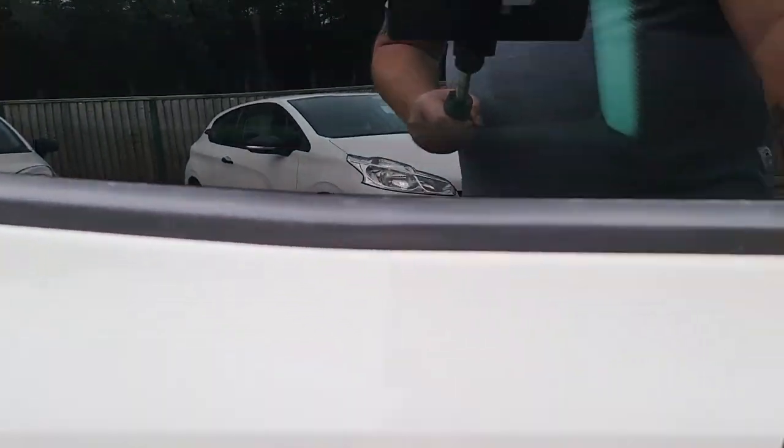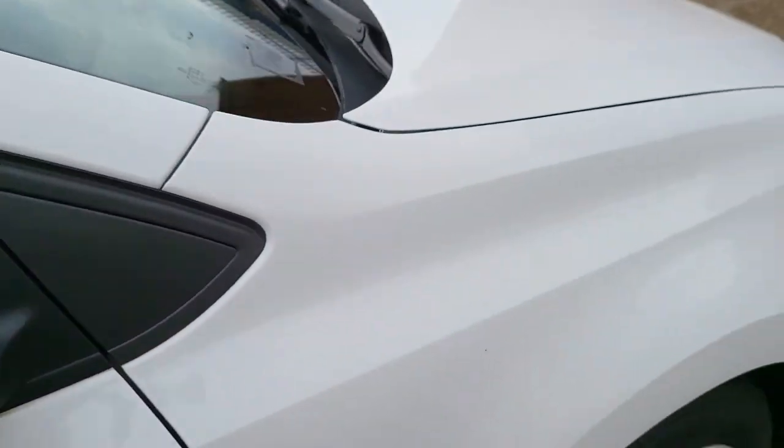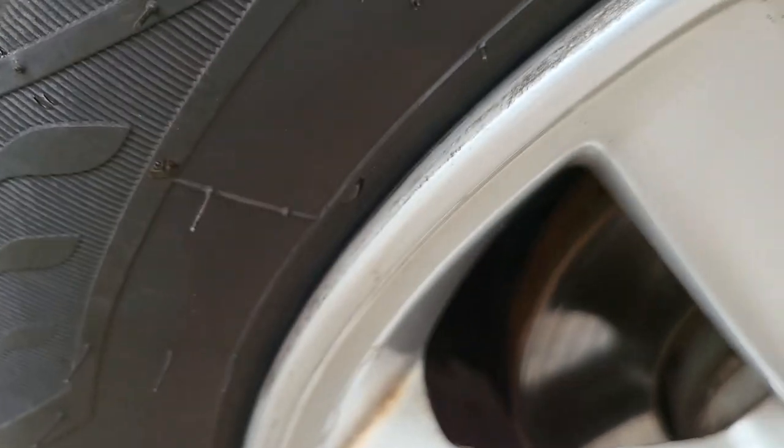The paintwork on this side is very good as well — the doors are all good all the way around. The front alloy on this side is slightly curbed in a couple of places. Nothing major, but it needs to be noted.